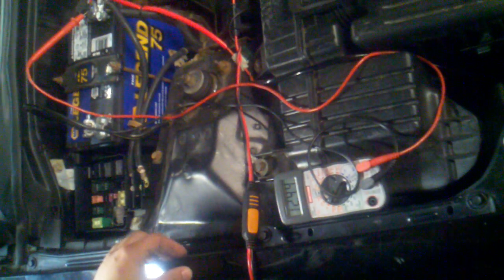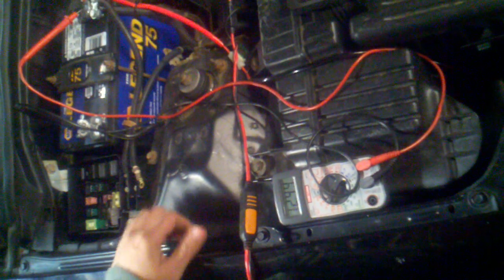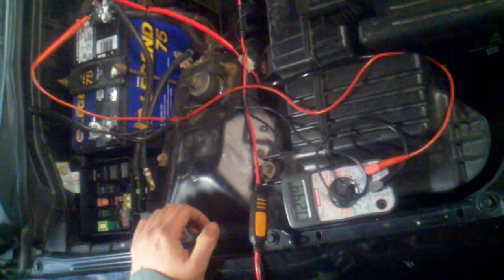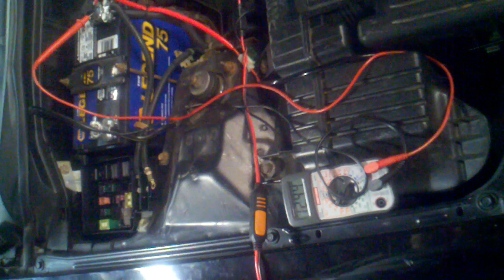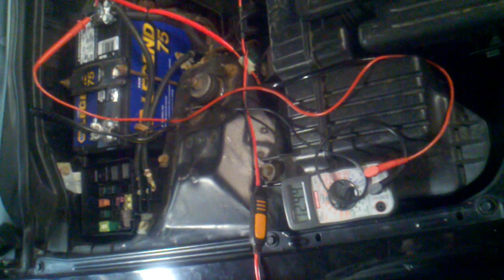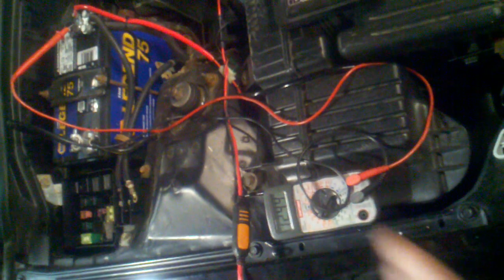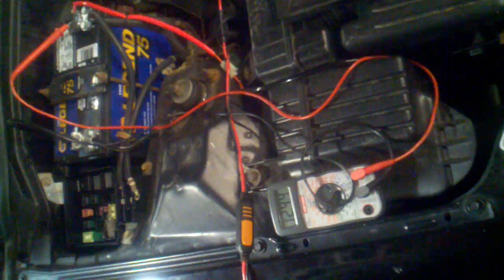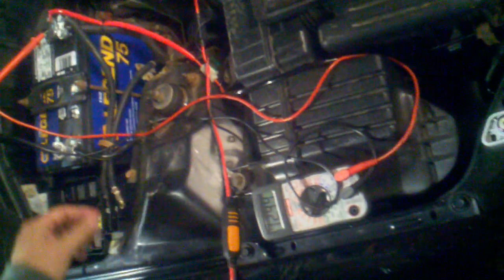This has been a very pesky issue to diagnose. We've tried eliminating all the fuses and the car still dies. We've also tried disabling the HID kit. The only thing that's really changed on the car recently is the alternator, because the previous one was no longer charging and we swapped it out.